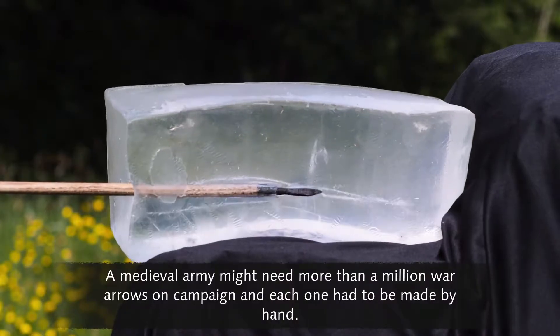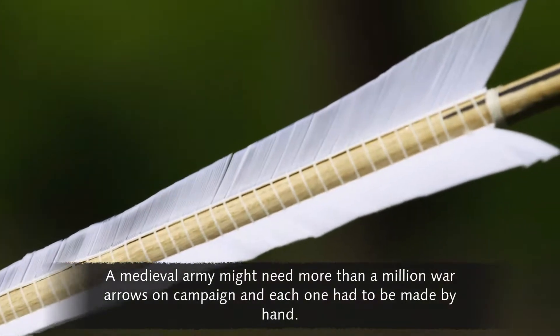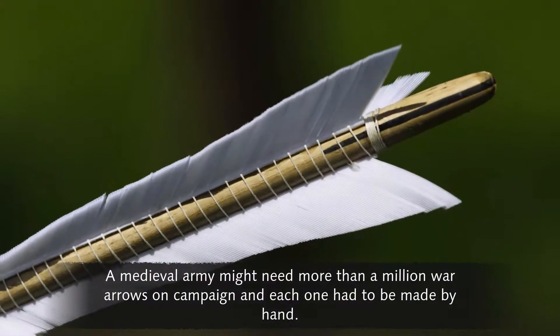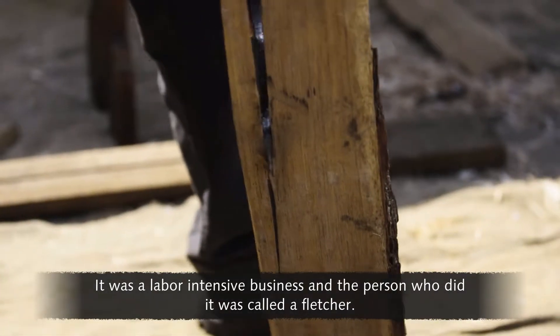A medieval army might need more than a million war arrows on campaign, and each one had to be made by hand. It was a labor-intensive business, and the person who did it was called a Fletcher.